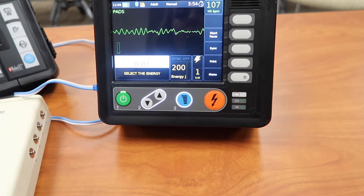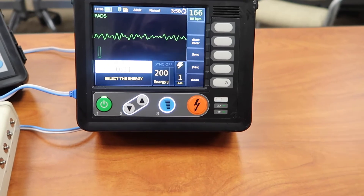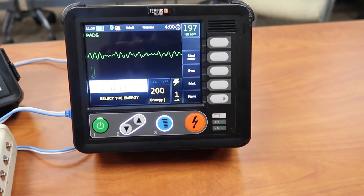Hey everyone, thanks for tuning into my channel. Today I wanted to go over how to defibrillate with a Tempest defibrillator. I apologize ahead of time for the shaky footage throughout the video — I was holding the camera and also pressing the button. Just to be clear, I was not filming on a live person. A symbiote was used to produce this rhythm, and actually this rhythm cannot be produced by a live person.